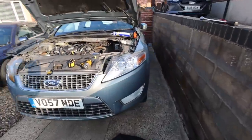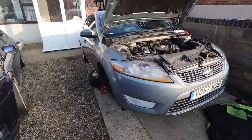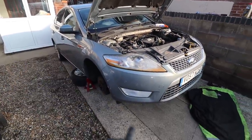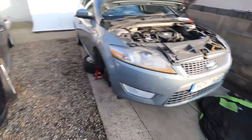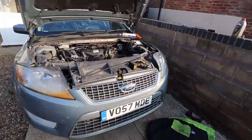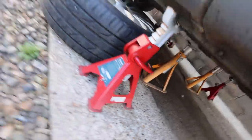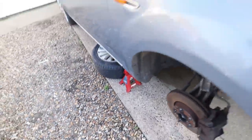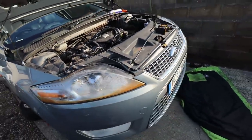The Mondeo is now up in the air. I'm always a little nervous seeing such a large car up on stands - it's very heavy and very big. I've put four axle stands under there - red ones and yellow ones - and also the wheels under there as well for safety. I've given it a good shake and it's not going anywhere.